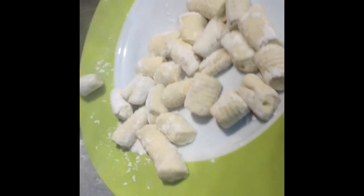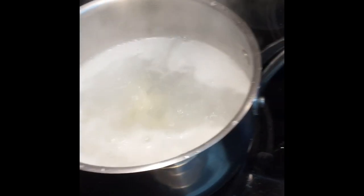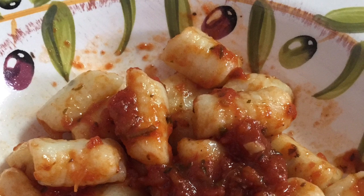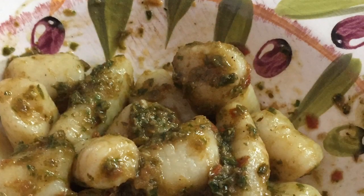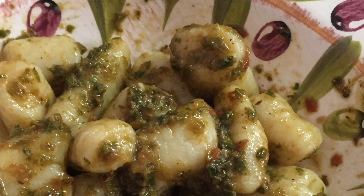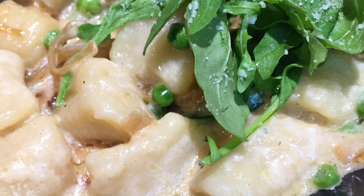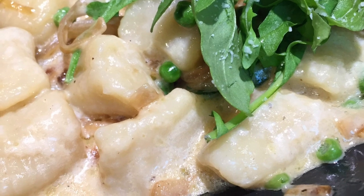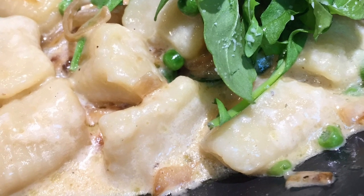I salt my water and then I throw in my gnocchi to boil. You know that the gnocchi are ready to eat once they float. You can add a beautiful marinara sauce, or a pesto sauce with basil, parsley, sun-dried tomatoes, and garlic, or for those who don't mind the cheese, a beautiful cambozola sauce with caramelized onions, arugula, and peas. Whatever your choice, enjoy!